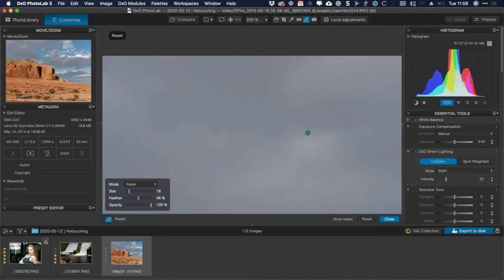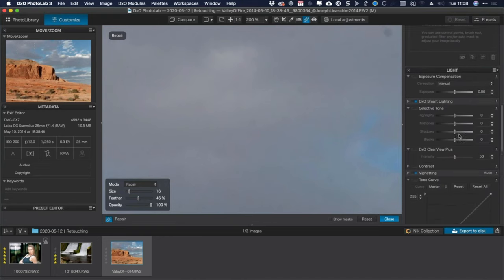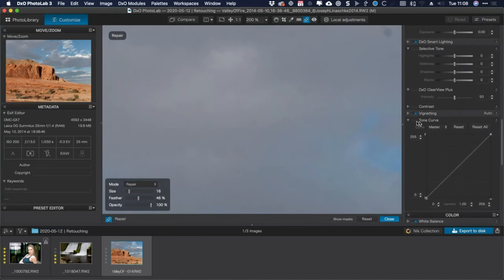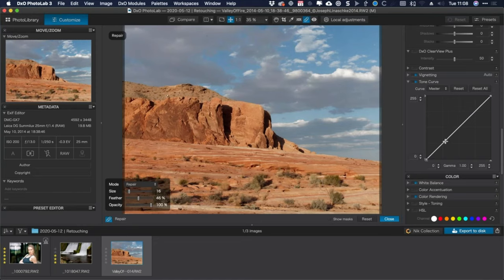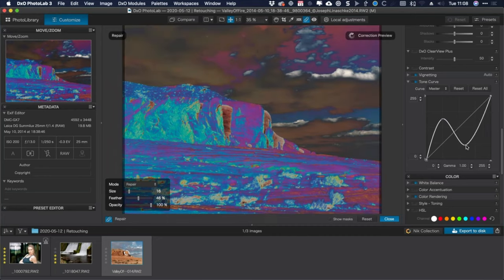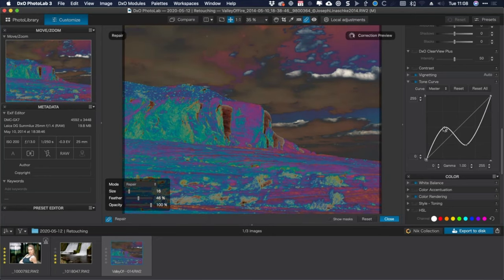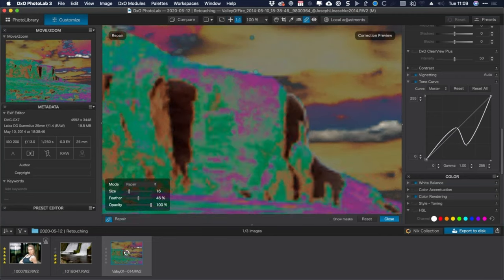I said I'd show you some tricks on how to make these spots more visible, because sometimes they can be elusive — and so we're going to look at revealing them more clearly. If you go to the curves tool — the tone curve — and do something really dramatic, like a dramatic S-curve, as you move this around, all these spots start showing up that might have been hard to see otherwise.